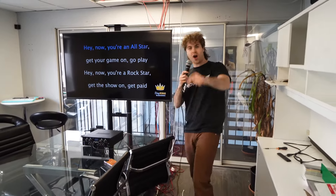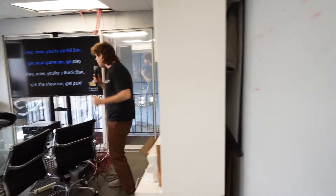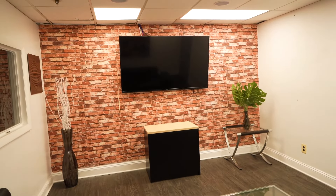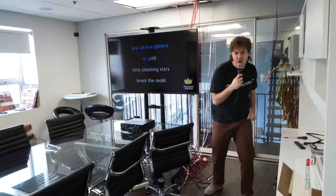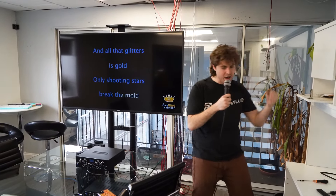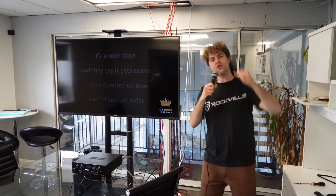Hey now, you're an all-star, get your game on, go play. Hey now, you're a rockstar, get the show on, get paid. All that glitters is gold. Only shooting stars break the mold. Yeah!